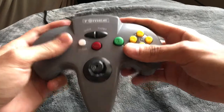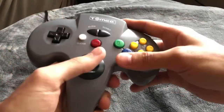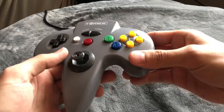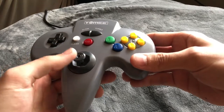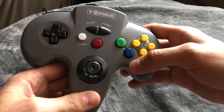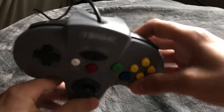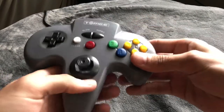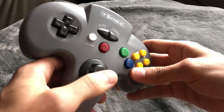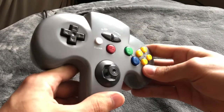So it's surprisingly comfortable — it gave me no issues with feel. The joystick is very tight and returns to center very quickly. The buttons click loudly, which can get very annoying to you and others around you. Other than that it feels pretty good. I played Diddy Kong Racing with this and thought it was great — the joystick was very helpful and all buttons were responsive.